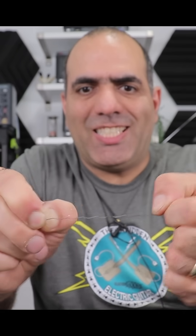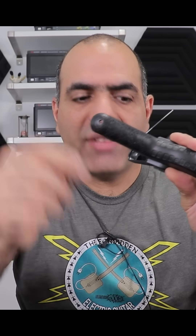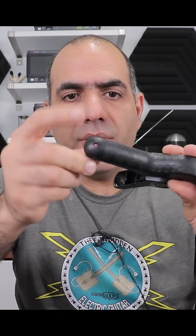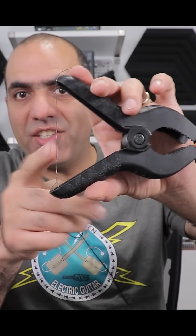You cut about 20 centimeters of wire and straighten it. Then you need one of these plastic clamps — these have holes at the end of the handle. You pass the wire through it and twist it. Its spring will keep the wire stretched.